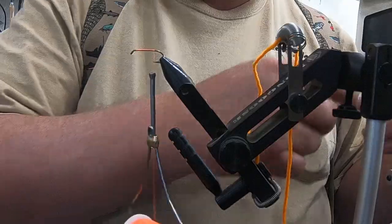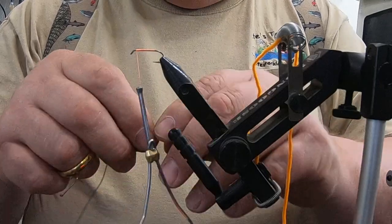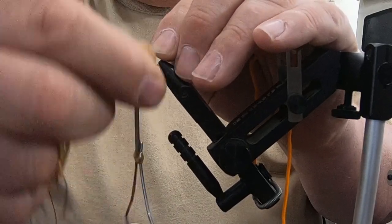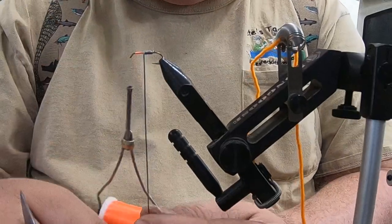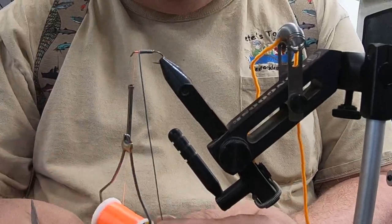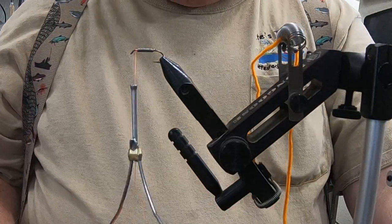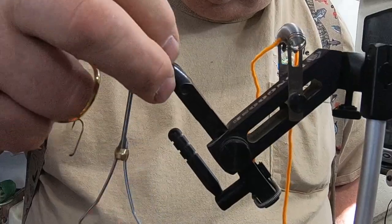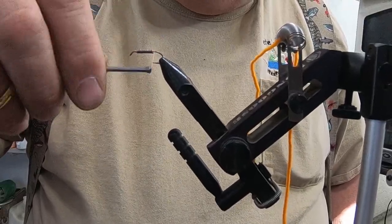We're going to tie in our lead, wrap this forward again, and then wrap this lead in. This gives us a little bit of weight to the fly. This can be fished on a fly rod or a spinning rod. Up here in the north country we fish them on spinning rods with a drop shot sinker at the bottom — that system works pretty good. Then we'll tie that thread in real good, come in a little bit behind the hook shank.